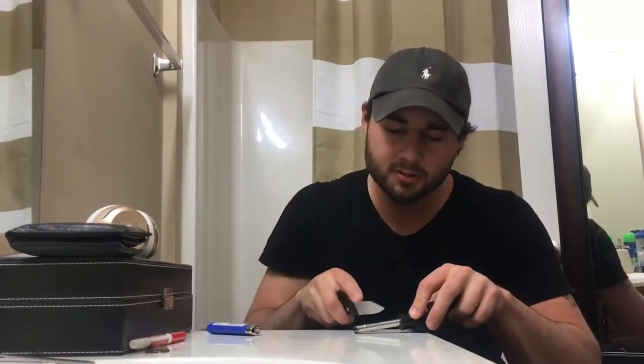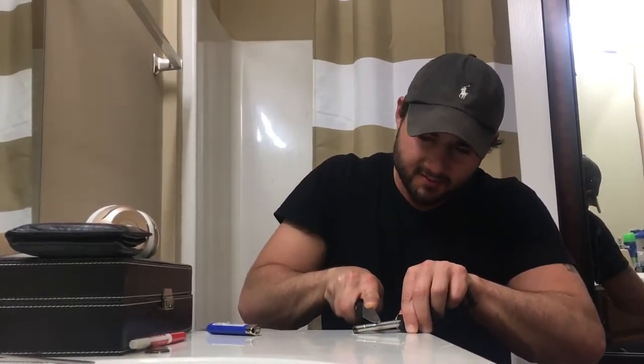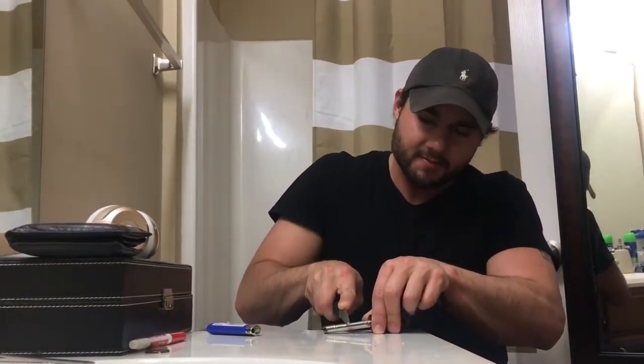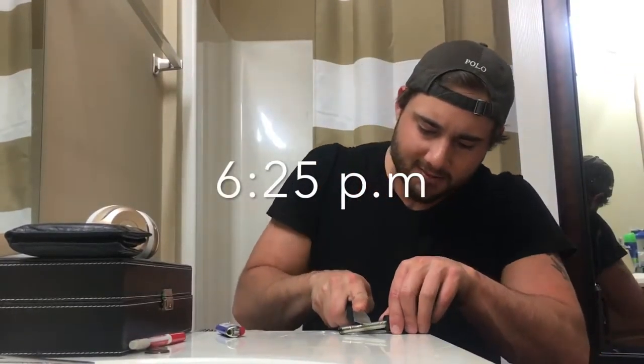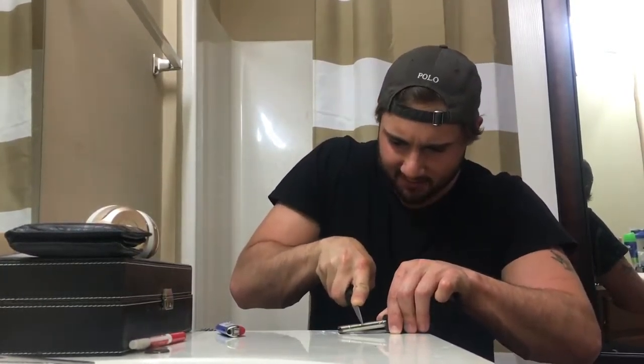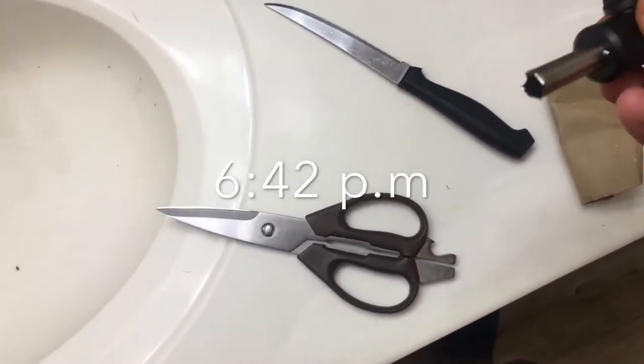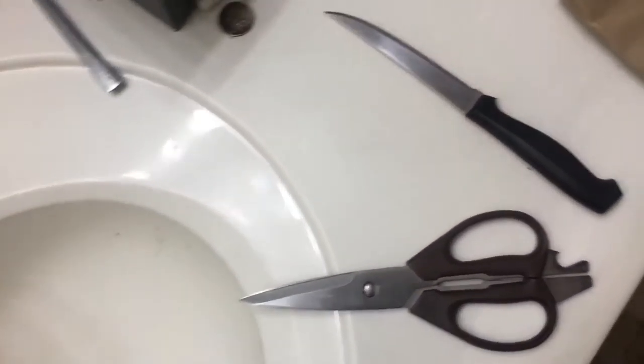Maybe if I make it hot it'll cut through easier. It's been done — there's a piece — I had to go grab some scissors and another knife, but it is done. It is time to make this attachment, so let's go see.